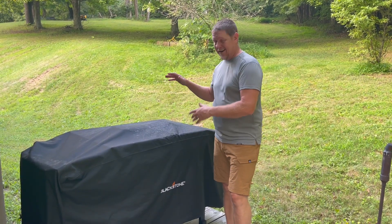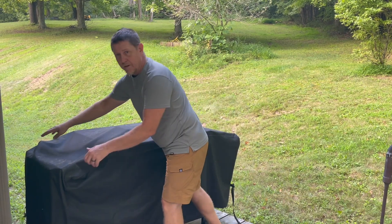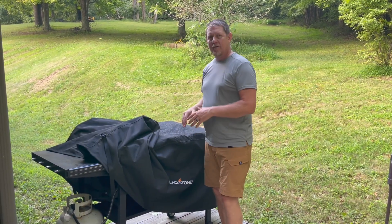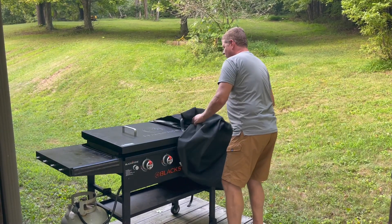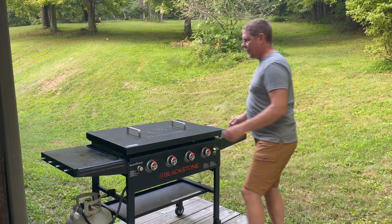As I've said in the past, I love this Blackstone cover and it works really well to keep most everything out of the griddle and keep it clean, but it doesn't do it entirely. And so I'm going to show you my next line of defense. I'm going to take this off and open up the griddle.